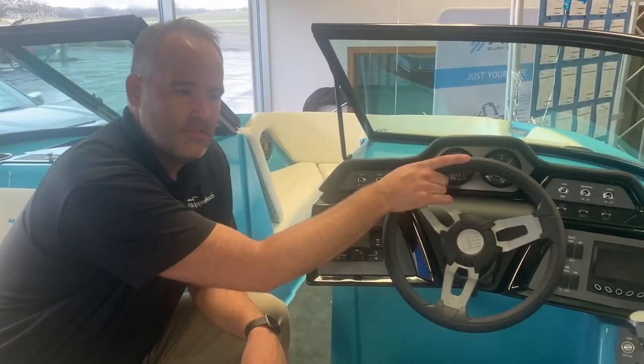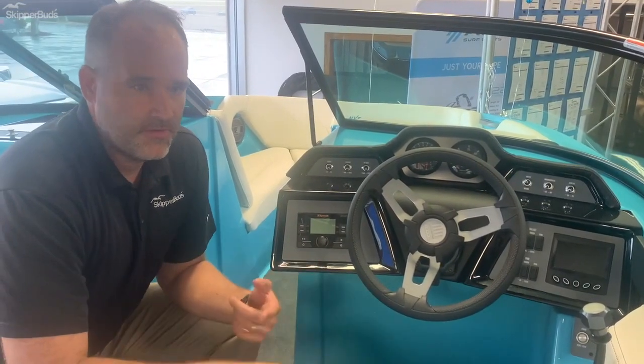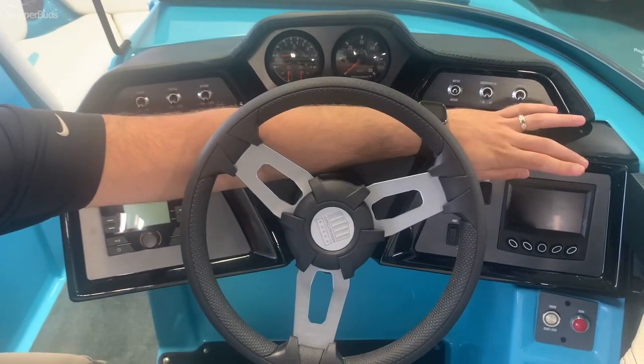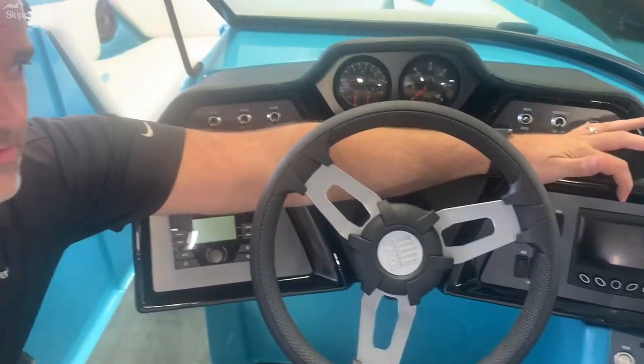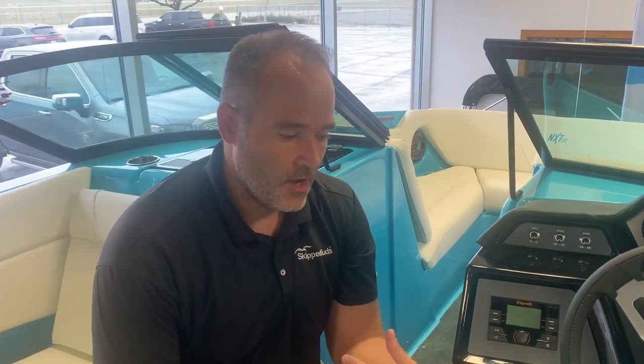At the helm of the Mastercraft NXT 22, the beauty of this boat is simplicity. If you're going from just getting on the lake to surfing, it's a matter of three buttons — you turn on your ballast, and then on the four-inch touch screen, you click surf and click left or right. You have presets for whichever side of the boat you're on. The beauty of the Gen 2 surf system is that the wake is consistent on both sides of the boat. Some competitors with a gate surf system can have a better wave on one side due to prop spin. The Gen 2 surf system gives you a very similar wake on both sides — great whether you're wakeboarding, skiing, or surfing.